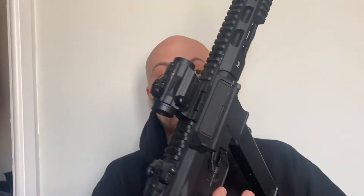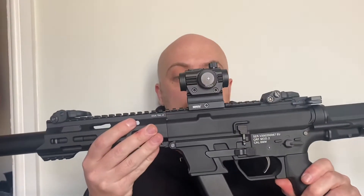Hi everyone and welcome to TWW Airsoft. I'm just going to do a review on the Fiat GE RDS36. It's a new red dot sight that I've picked up for my QRF Mod 2. It's an absolutely fantastic sight, around £44 on Amazon.